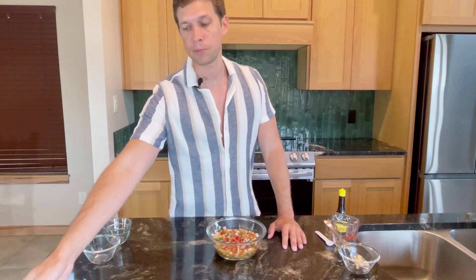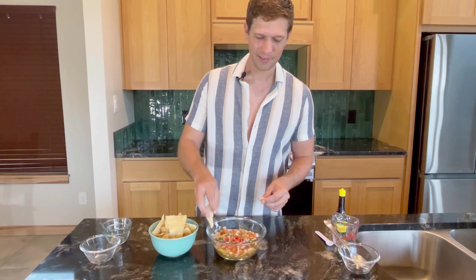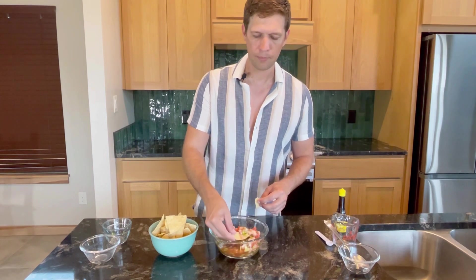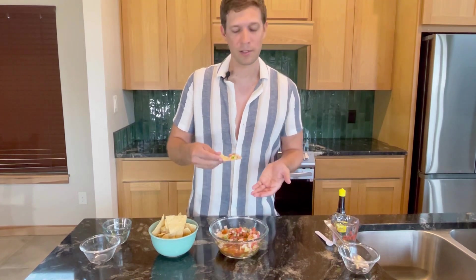Let me grab some chips and give it a shot. Depending on where you're located or your culture, corn chips aren't necessarily the norm — in Mexico they mainly use tostadas for ceviche. In my area of Texas they often use regular saltine crackers, and when I was in Miami recently they used plantain chips. The chips are really up to you.